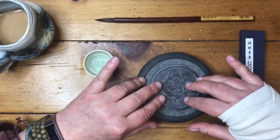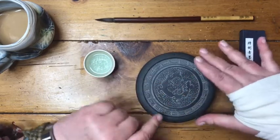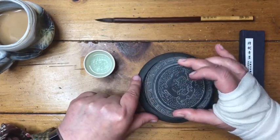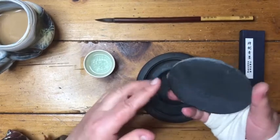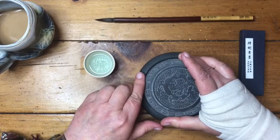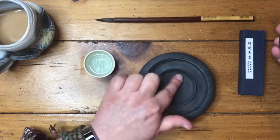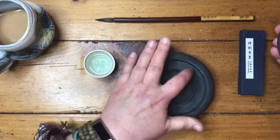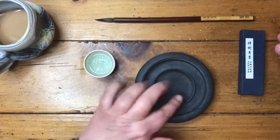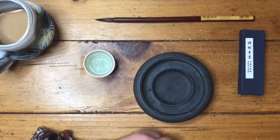All of my suzuri stones are made out of stone. I have probably five of them, but this is my favorite. It has a dragon on the top — it's hand carved and very heavy. When you lift the lid, I like this one because the lid keeps the ink fresh for at least a day. Inside it has a little well for you to grind the ink, and then you can spill it off into the little moat around the edges and use the ink from there. You can keep making more as you need it.